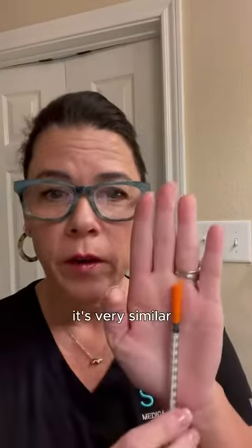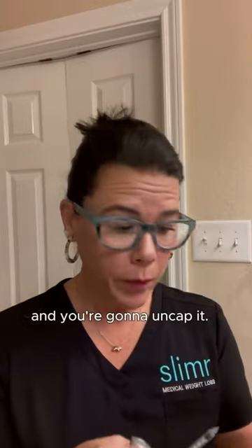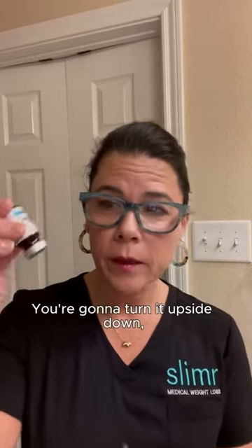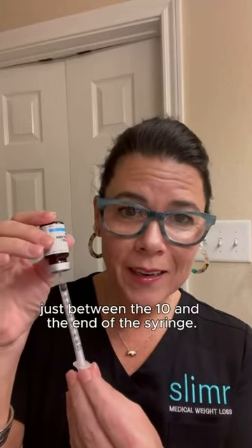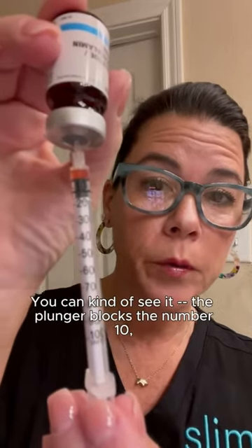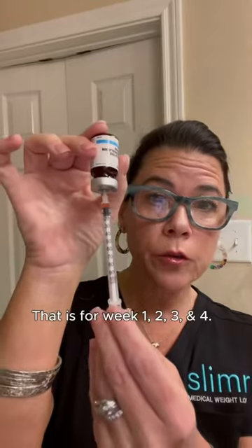I'm going to get this syringe here — it's very similar, if not exactly like the one that you get. You're going to take your syringe and uncap it. Your first low-dose semaglutide is going to be five units, 0.25 milligrams. You're going to turn it upside down, put the needle in the middle in that little silicone part, and pull back the syringe just between the 10 and the end of the syringe. It's not much at all. The plunger blocks the number 10, which makes it difficult to see. Five units — that is weeks one, two, three, and four.